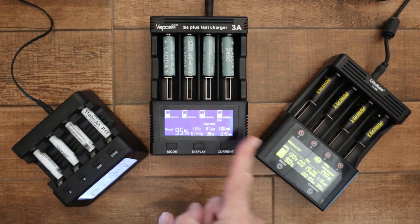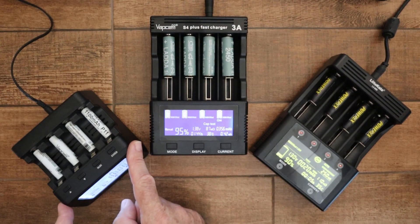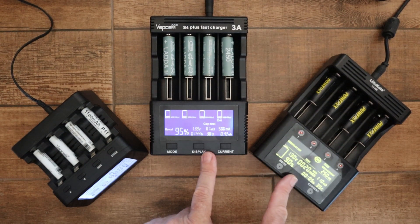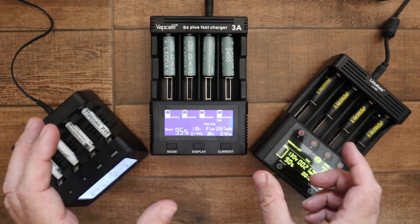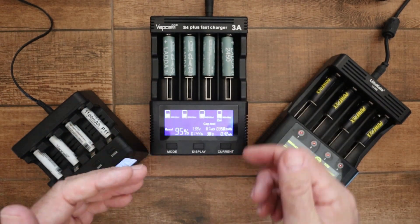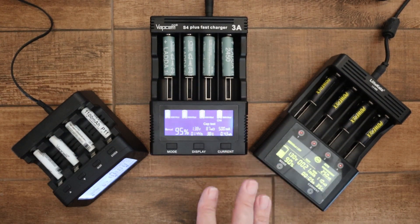These two are quite similar and this one is different. The PowerX slots can only accept AA or AAA size batteries, and it can only handle nickel metal hydride or nickel cadmium batteries. The VapCell and Lito Kala can handle those batteries and also lithium-ion batteries. Because of the design of their slots — they're wider and the rear connections are on springs and slide — they can accommodate longer and fatter lithium-ion batteries. So these two are a lot more versatile.